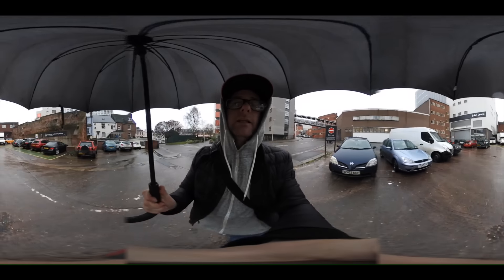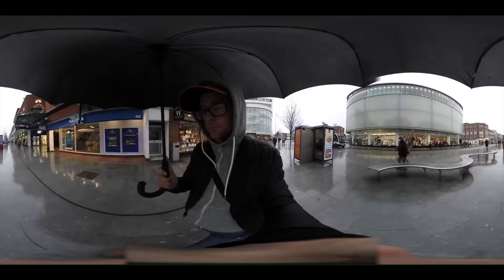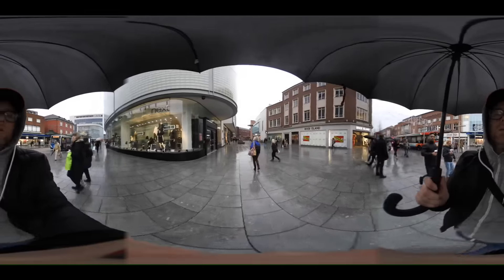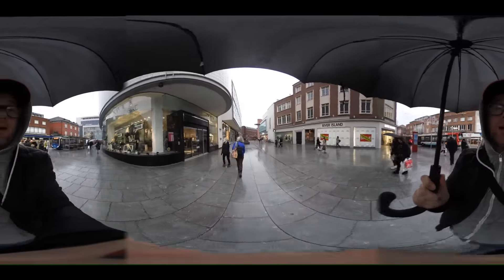Got to go to the bank. Wish me luck. Wow — I was successful, can't believe it!